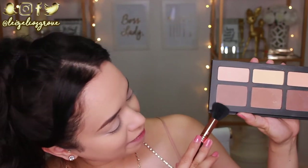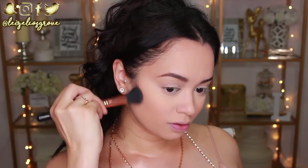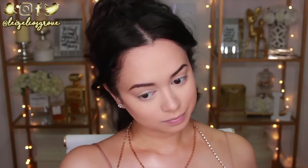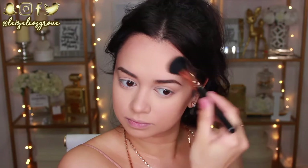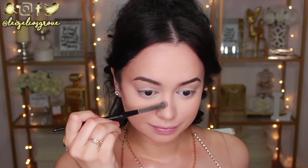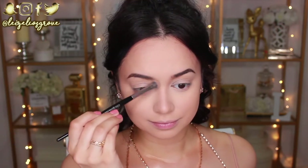I'm going to go ahead and contour now. I'm taking a shade from the Kat Von D Shade and Light palette using the Sigma F05 small contouring brush. I used to use this brush all the time for contouring — you know how you go through phases where you love something and then forget about it. I'm also going to contour my nose using the eye shading brush from Look Good Feel Better. Something about this brush is just so perfect for contouring my nose.